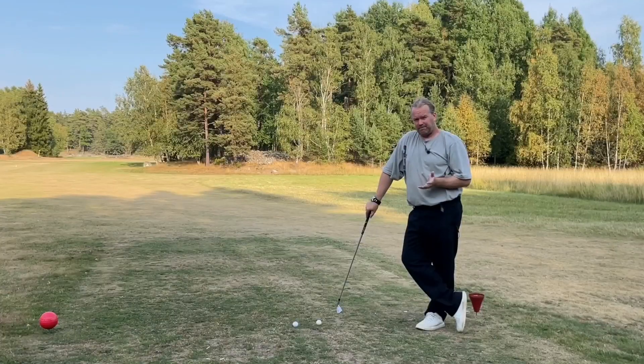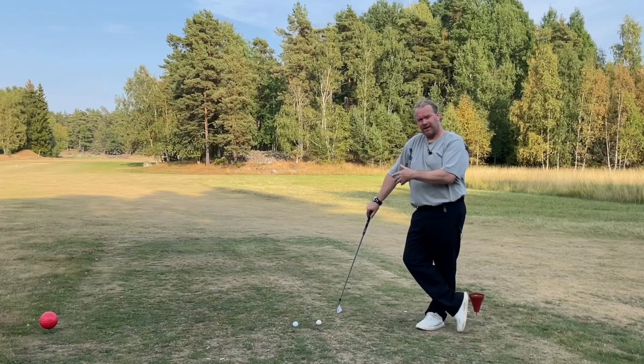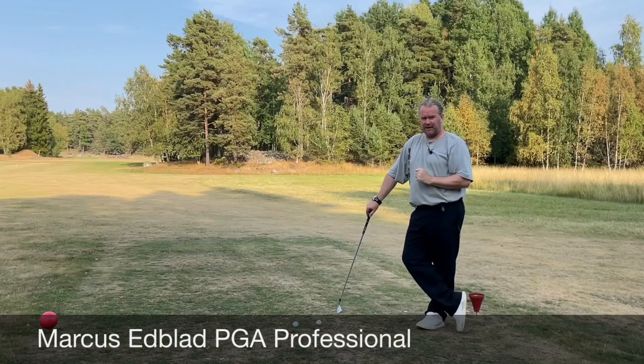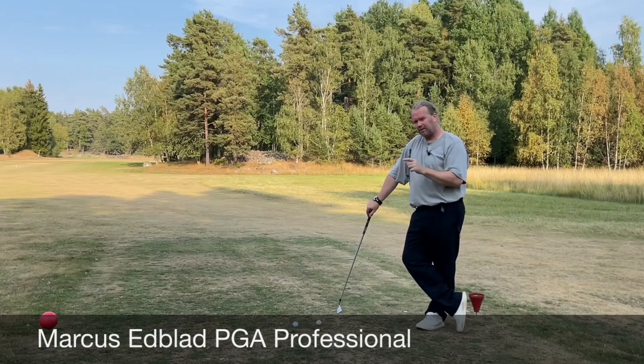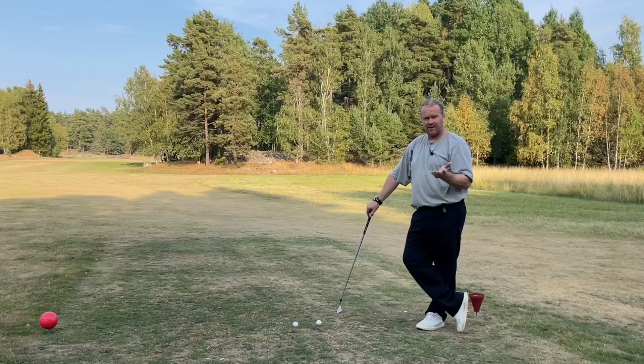Hello again. Time for part 3. Where are your hands going? The path your hands are taking is your swing path. Do you really feel where your hands are going? You don't really need to feel — you can actually watch the ball. So now it's time to swing the hands in the right direction.